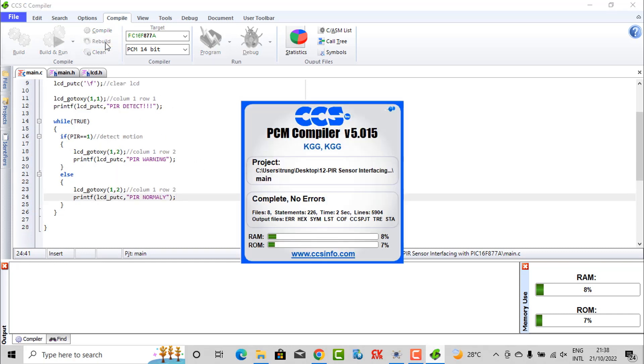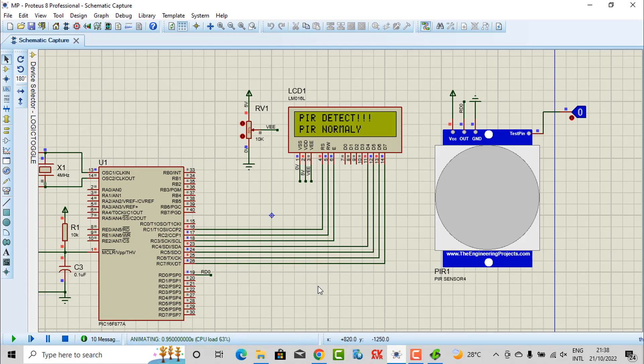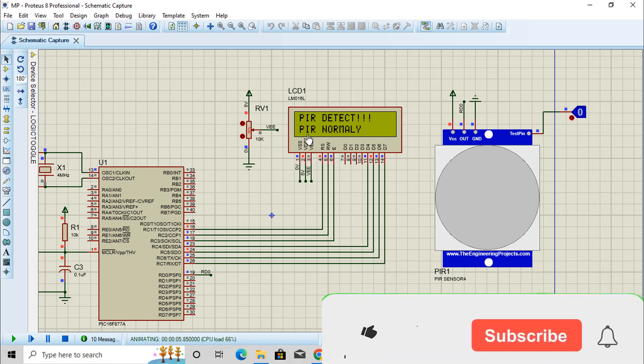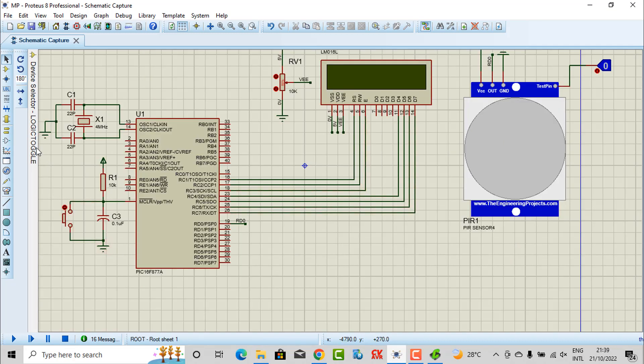Now check and review. You can see in the simulation — with normally, we don't have the PIR detecting. Now you can see the signal coming from the D0 pin changed to the high level, and the LCD displays the string 'PIR Warning' to let us know the sensor detected motion. When I change this signal back, the signal from D0 goes to low and the LCD displays 'PIR Normal'.